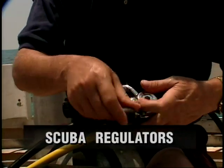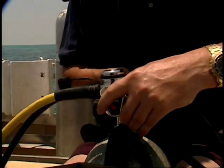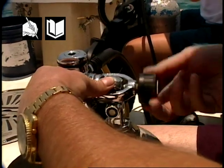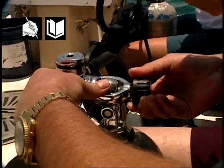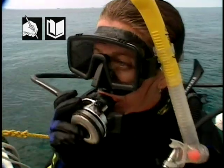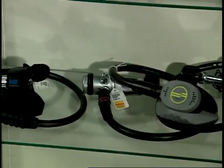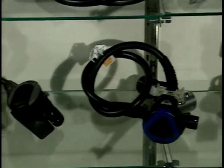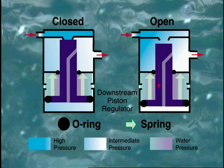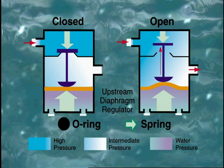High-pressure air from your scuba cylinder is reduced in stages to ambient pressure. Nearly all regulators are two-stage devices. The first stage reduces cylinder pressure to an intermediate pressure of approximately 6 to 10 bar, or 90 to 150 psi. The second stage reduces air to ambient or surrounding pressure. To understand the operational theory of a regulator, you need to be familiar with the fundamental types of internal regulating valves: downstream and upstream. A downstream valve opens with high-pressure air flow; an upstream valve opens against it. Because of their tendency to fail in a closed position, upstream valves are rare in modern scuba regulators.